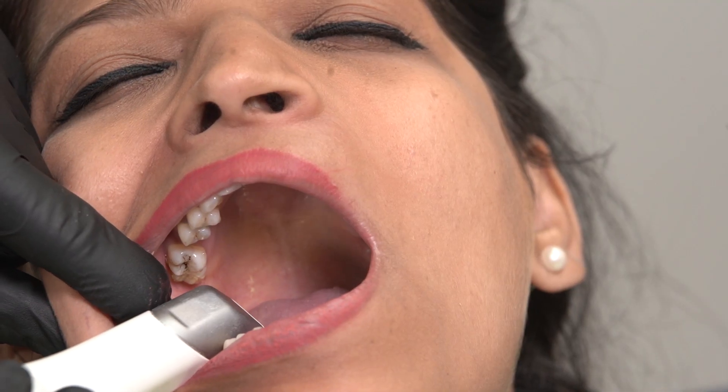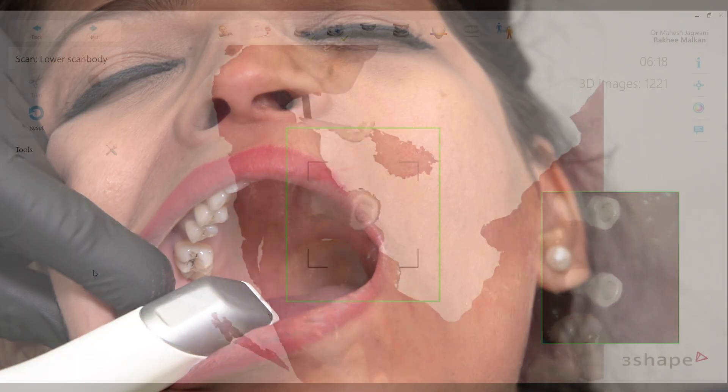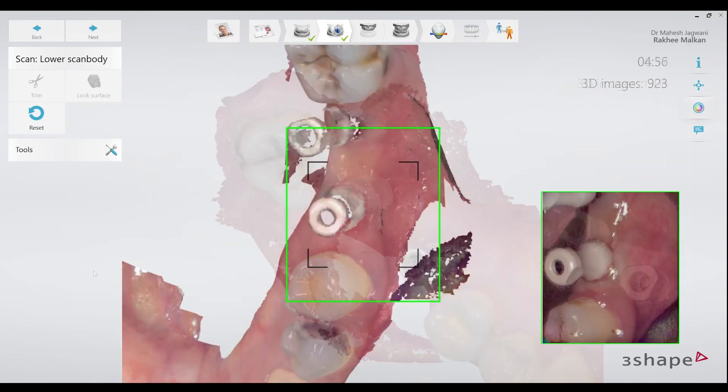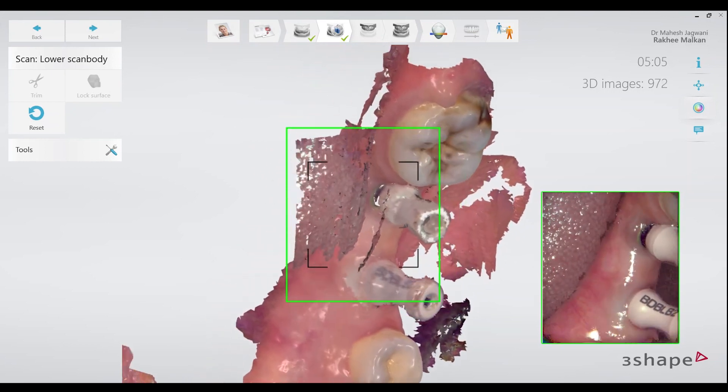All I have to do now is record the position of these scan bodies and make the scanner stitch the information to the original scan. These scan bodies will convey the 3D position of the implants to the lab with great accuracy.